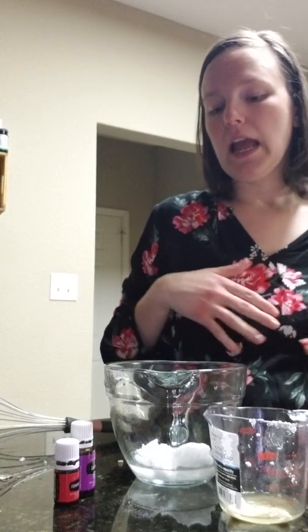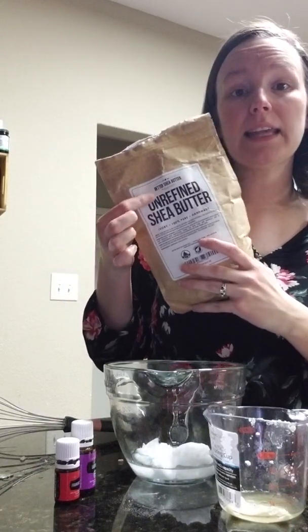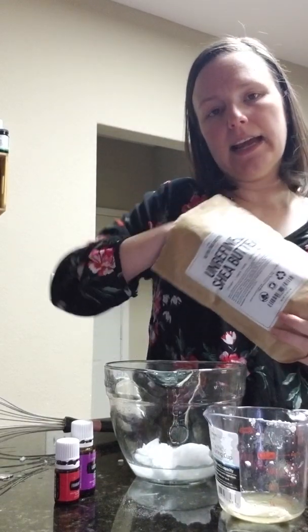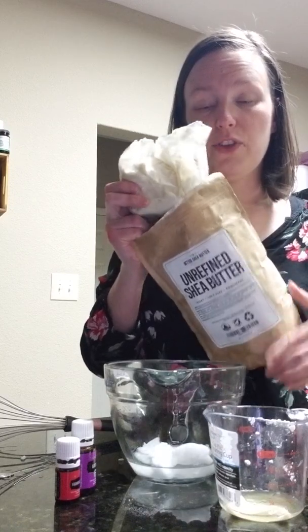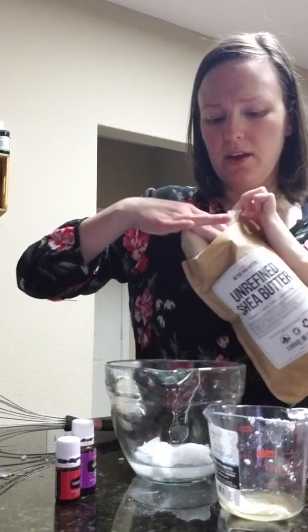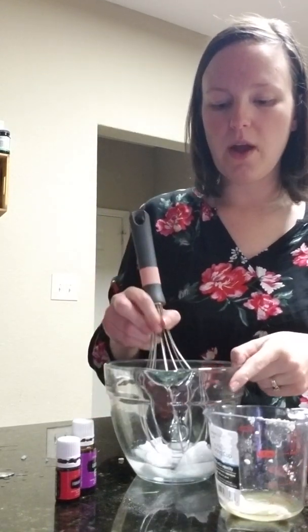The other ingredient is about two tablespoons of shea butter. I like the unrefined kind — I got this about two years ago off Amazon. It's like a pound and I've had it for a long time. It comes in a solid form, stores really well, and is very easy to use. I just use a little bit at a time whenever I'm making up my recipes.